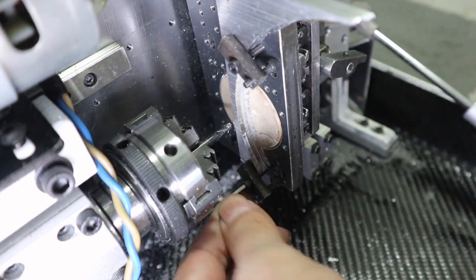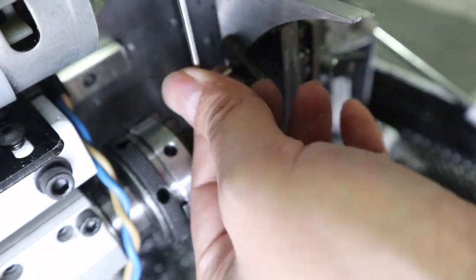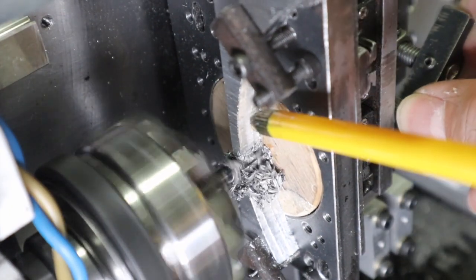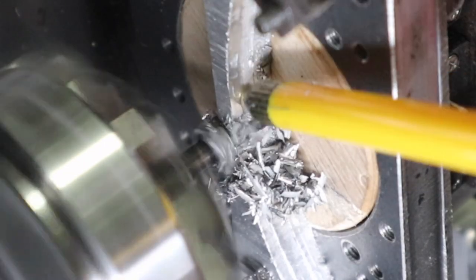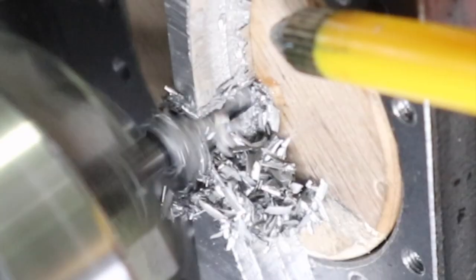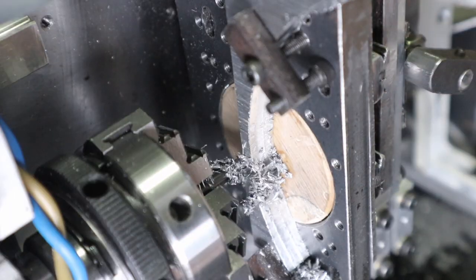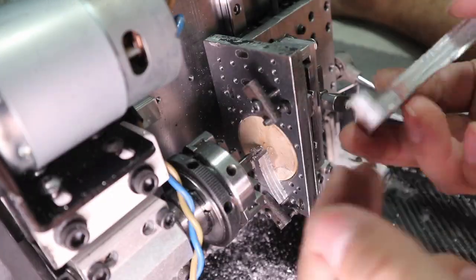I tried cutting 8mm aluminum. Aluminum could easily be cut at 8mm.